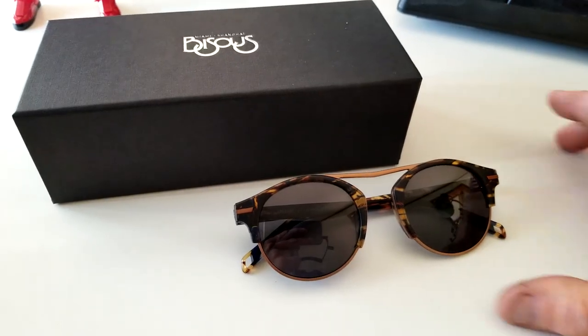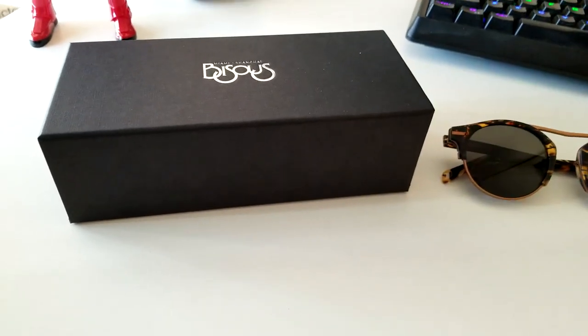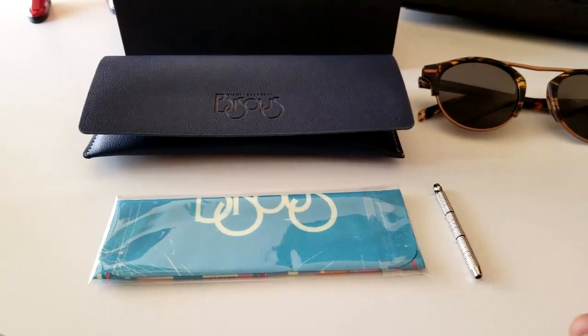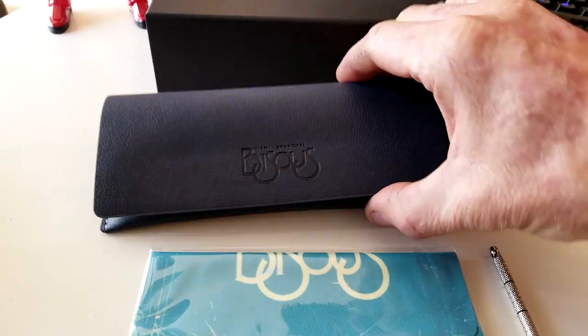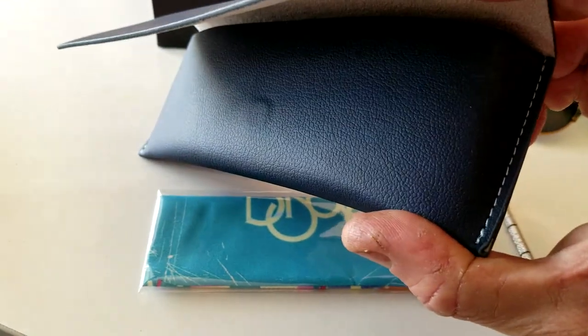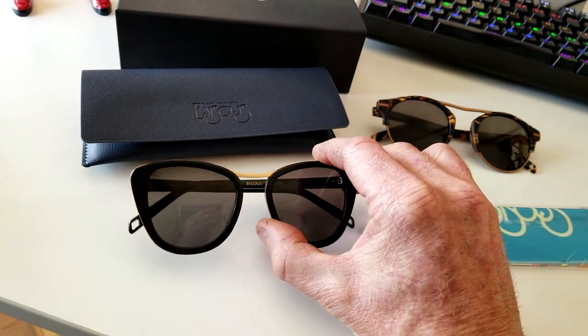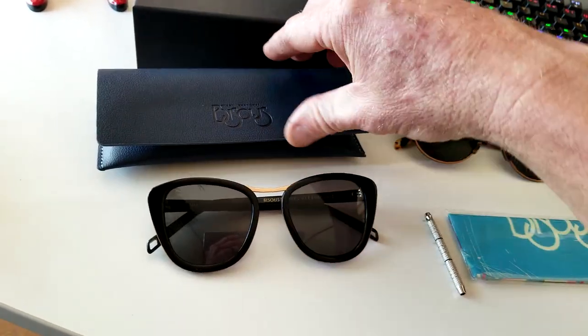Let's take a look at one of the boxes and see what you get inside. These are the men's, but we're going to show you the women's box here. You get a cleaning cloth and a tool, not to mention a nice flap-up case with stitching all around and a magnetic clasp. The inside of the case is very nice.